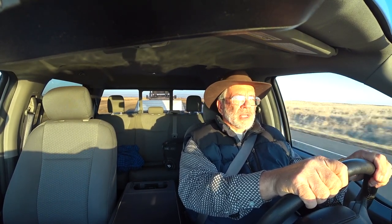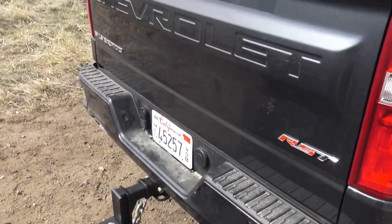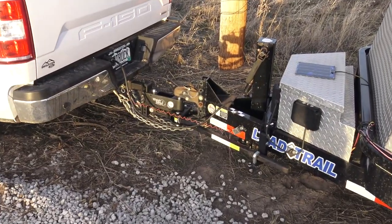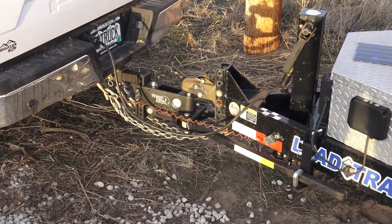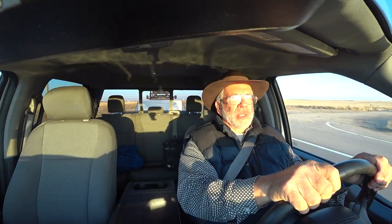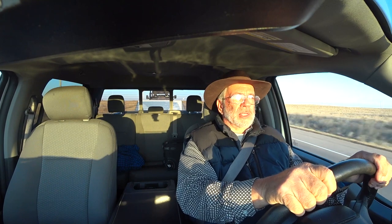We're going to be working on this project and show you all the videos. We put it on a 2020 Chevrolet Silverado 1500 and on this Ford F-150. They go all the way up to 20,000 pounds if you need something bigger, with a 2.5-inch receiver hole for the adjustable shank. This one's a 2-inch, so that's why it's rated at 15,000. You can go all the way up to 20,000 pounds with weight distributing, which is very impressive.